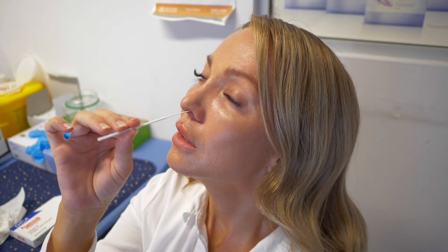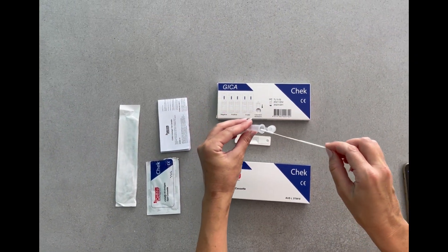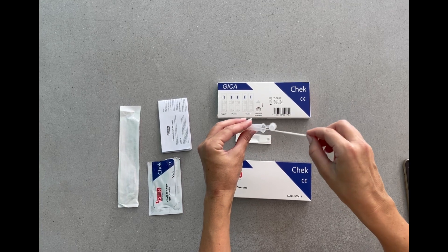The user must wash their hands immediately after the test is complete. After taking the sample, rotate the swab inside the tube for 10 seconds.